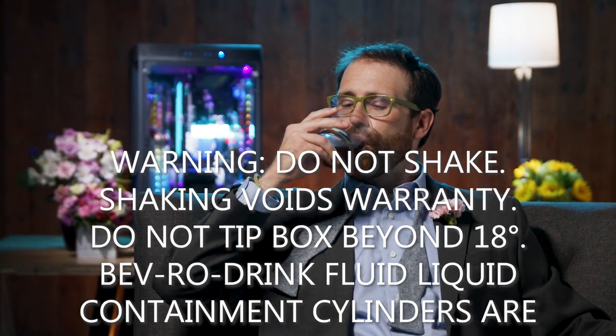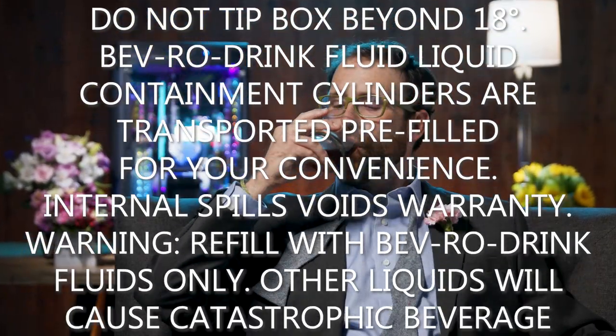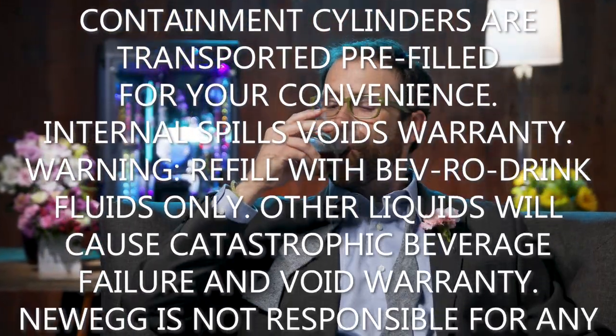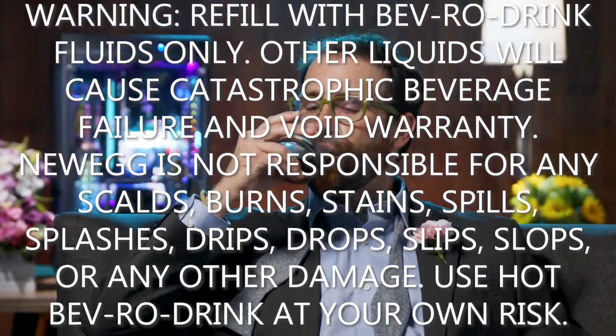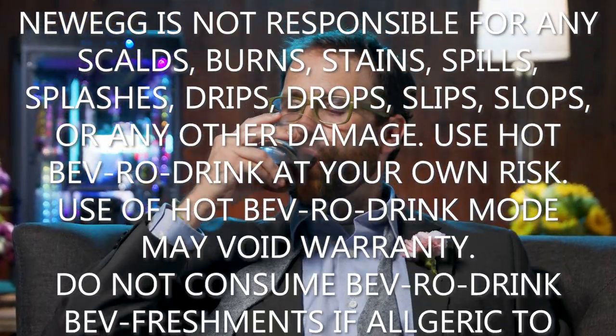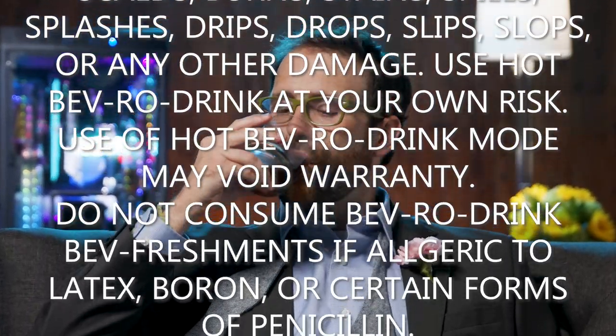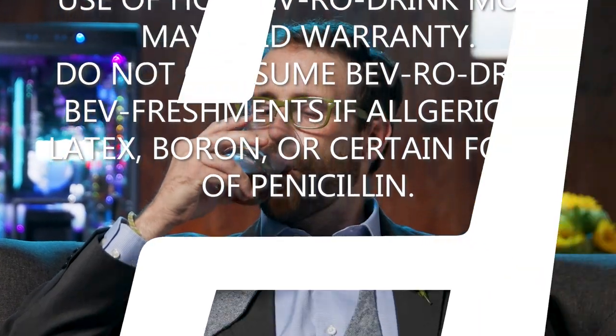Shaking voids warranty. Do not tip box beyond 18 degrees. Bevero drink fluid liquid containment cylinders are transported pre-filled for your convenience. Internal spills void warranty. Warning: refill with Bevero drink fluids only — other liquids will cause catastrophic beverage failure and void warranty. Newegg is not responsible for any scalds, burns, stains, spills, splashes, drips, drops, slips, slops, or other damage. Use hot Bevero drink at your own risk. Use of hot Bevero drink mode may void warranty. Do not consume Bevero drink refreshments if allergic to latex, moron, or certain forms of penicillin.